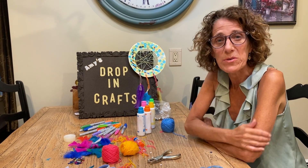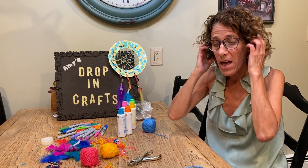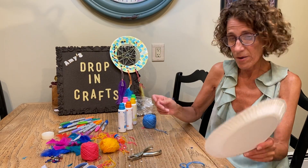Hi everyone, it's time for Thursday's drop-in craft. Today we are going to learn how to make a dream catcher out of a paper plate — very simple, very fun, and you can make it as colorful as you want.